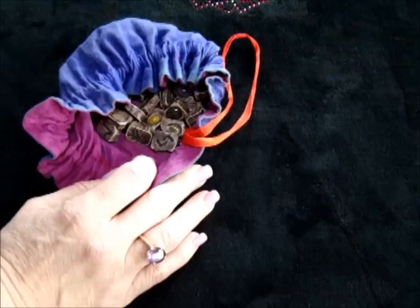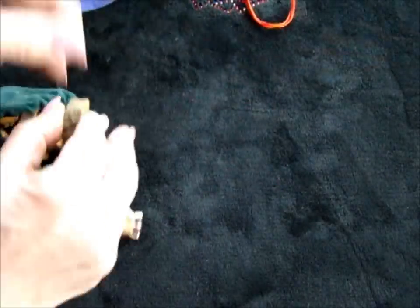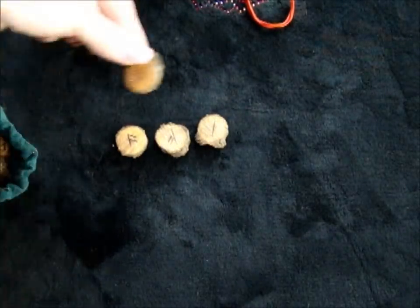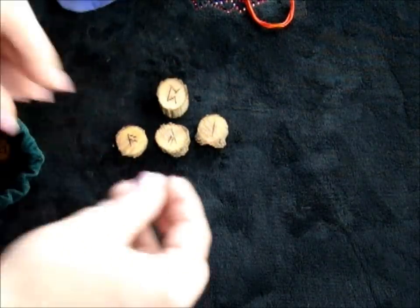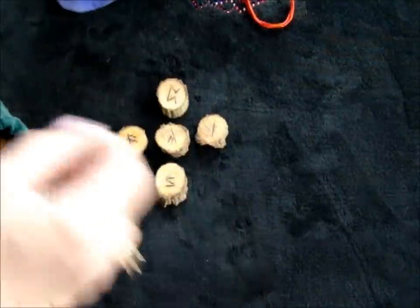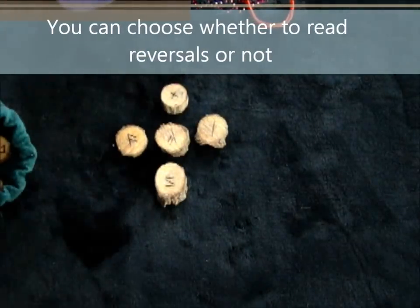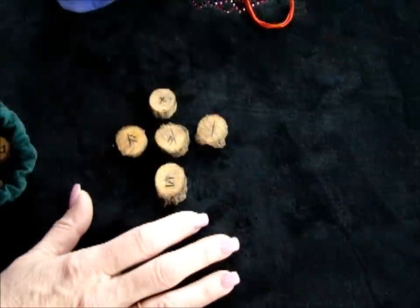You can do it in the same way you would do a tarot spread. Many people do past, present, future, and then maybe what helps you, what deters you, what's against you, or what would hold you back. You could do something for advice. Anything you want, you can do through runes, and many people will use spreads like this.